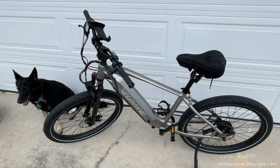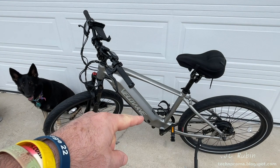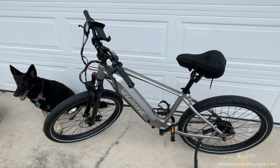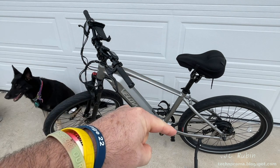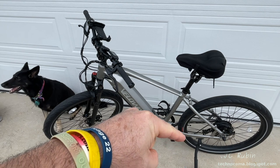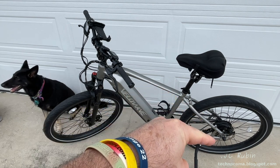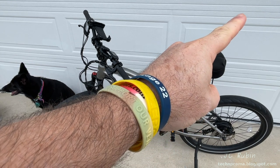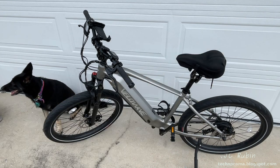That concludes this video on the Velowave e-bike upgrades, repairs, and adjustments. I hope you found it enjoyable, entertaining, and informative. Hit that like button down below — it helps a lot — and hit subscribe for more videos like this. When another video comes out in the series, a link will be posted in the top right corner.